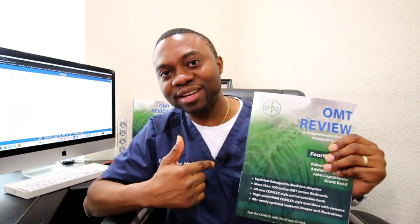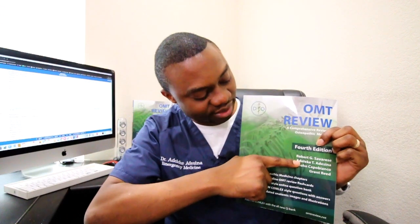Not only that, I'm the second author of the book — Dr. Adesina — and Robert Savarese is the main author. I want to share with you some of the new changes we have added to this book if you have not seen it yet.